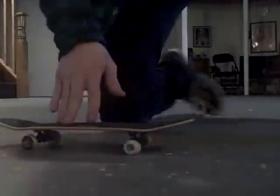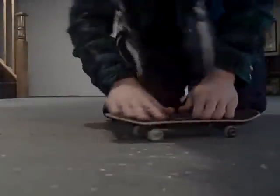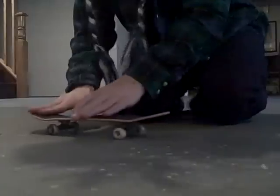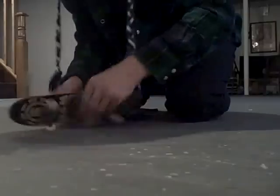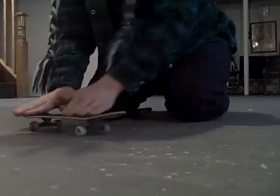Just like mine on the real board. Oh wait — pressure flip! Hold on, let's try to do a laser. Oh, that's not a laser.